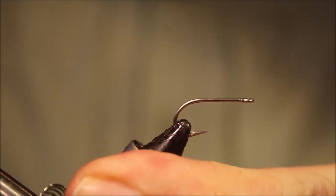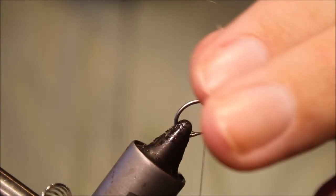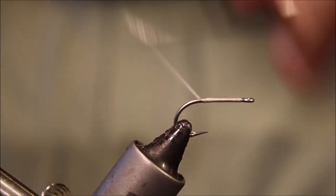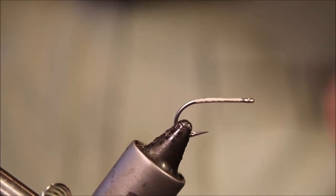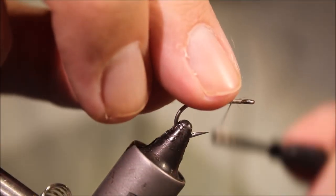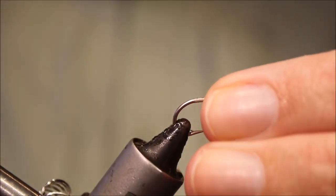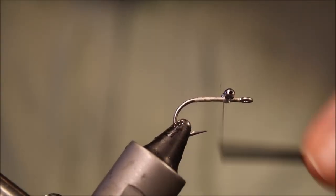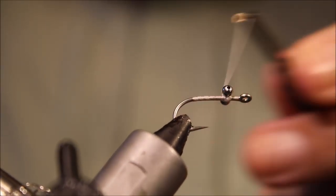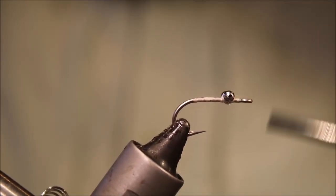So the hook I'm using here today is a TM Coat 811S, although it's probably not the hook I would usually use for bonefish flies, but it's just what I have in the size at the moment. It's a size 8, so it's small. I've got to run on some 6-aught white thread, just coat the shank, then we'll come back to the eye position and figure in a pair of extra small bead chain.